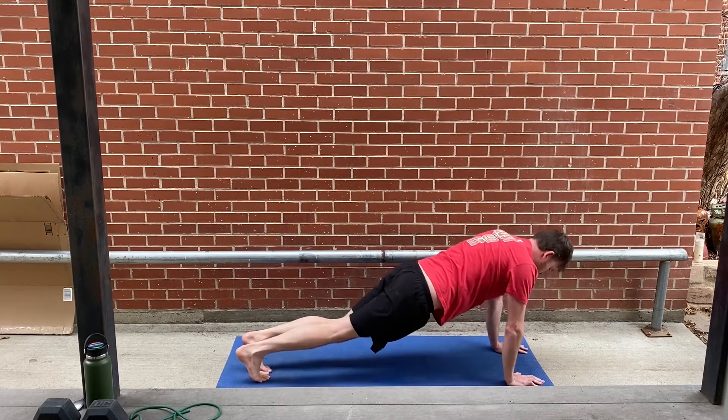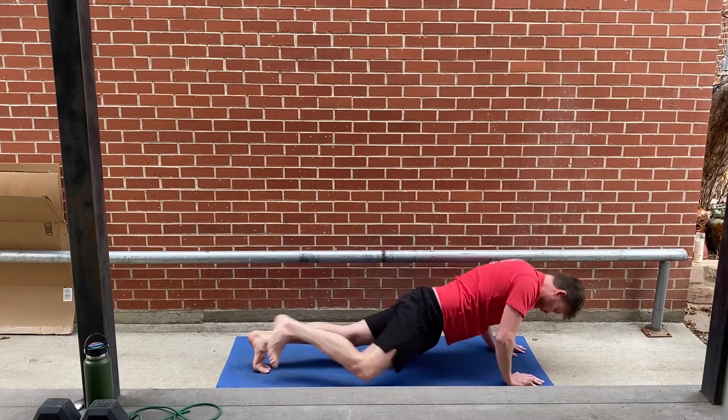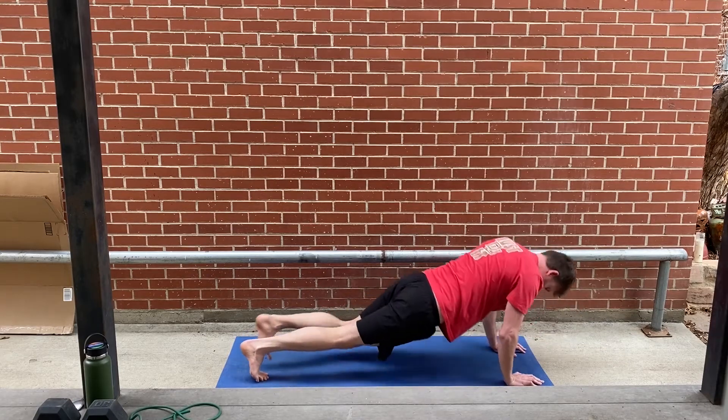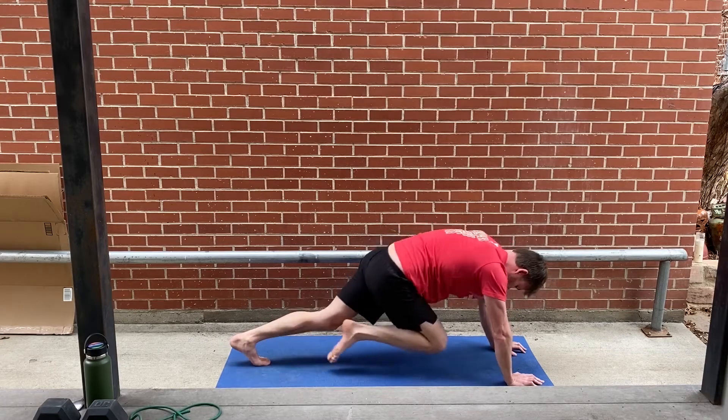Next, spidermans. So finishing up with mountain climbers.